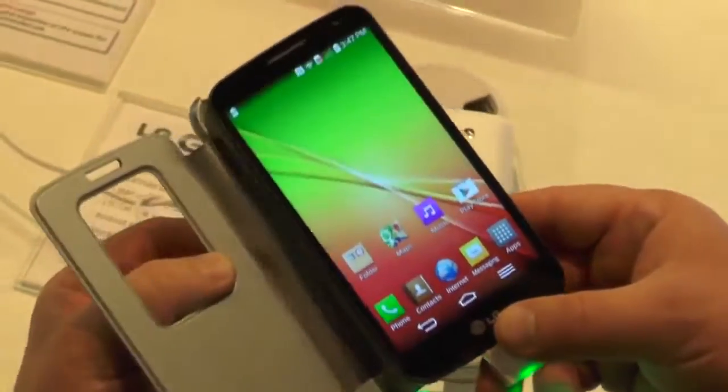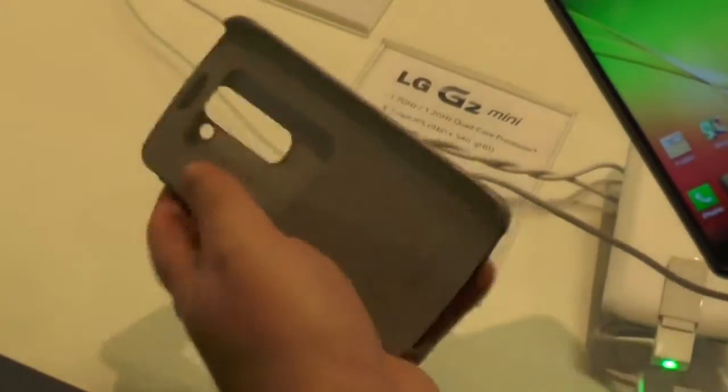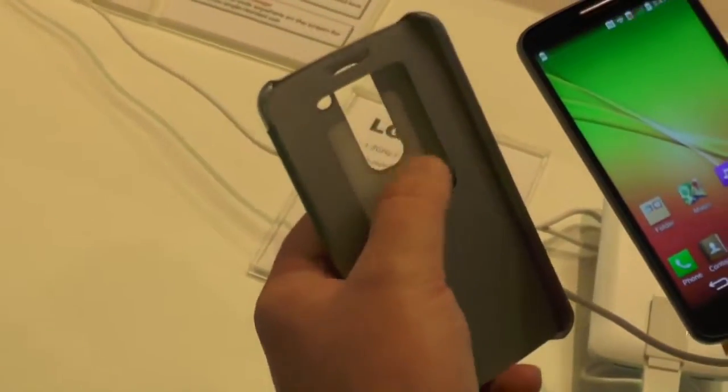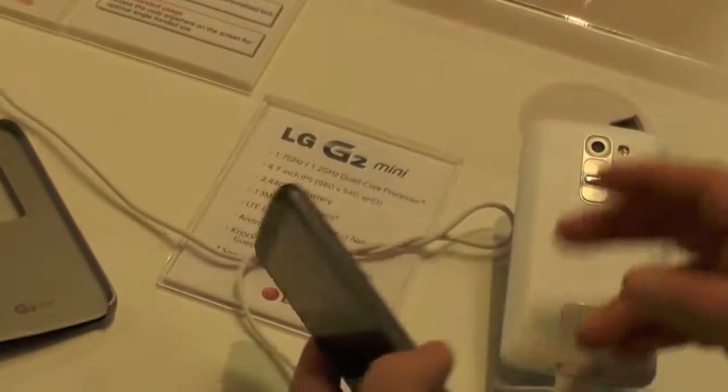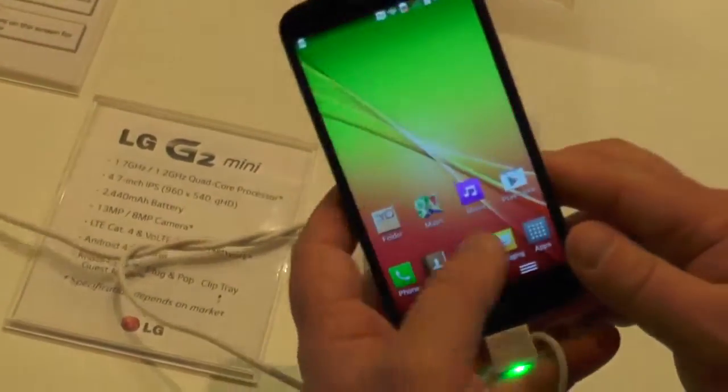We also have this little quick window case that fits on here. Not covered in plastic like the higher-end ones, so you actually get a little bit of screen exposed. But a nice little accessory. Here it is in white, and black — a couple of options. Looks good.